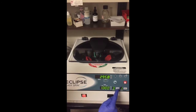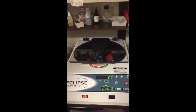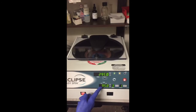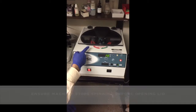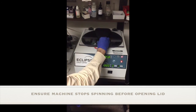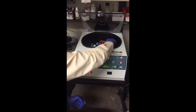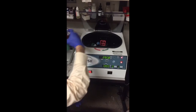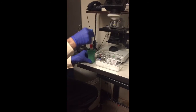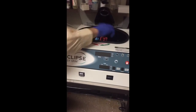All you do is press start. Now the timer starts. Once it beeps and stops, you unlock the machine and open it. Take the rotor out carefully so you can rest it without disturbing it, then place the tube in a test tube holder.